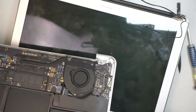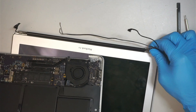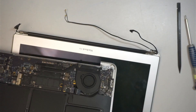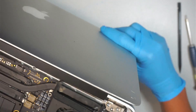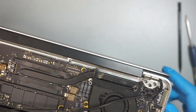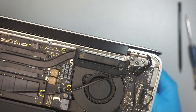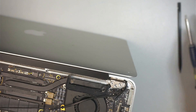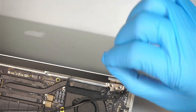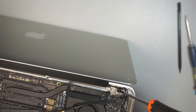Once you get a replacement screen and the tools, you can follow along with this video. The new screen installation is just a reverse process. Make sure the hinge is open at a 90-degree angle on both sides, go above the laptop and slide it in on one side, then slide it in on the other side. Then lock down one of the hinge screws so you can close the hinge and continue the repair.